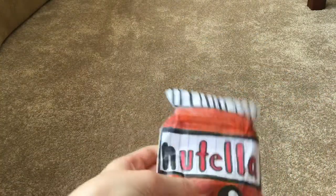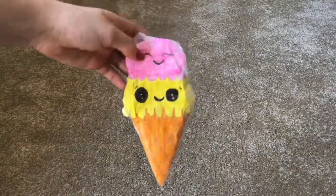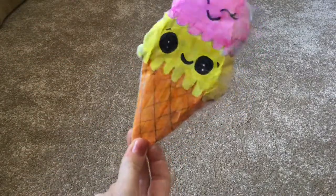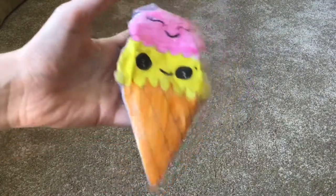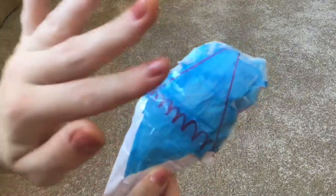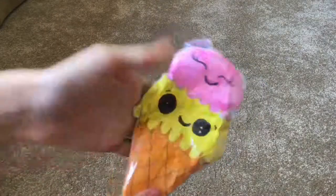The next squishy I have is this double scoop ice cream cone, and this one is the Senkui Elon inspired ice cream. I got inspired when I was looking on Banggood.com — they had this one. Here's the back. The reason why it's blue is because I was trying to draw pink and I just decided not to, so I scribbled all over in blue. Really nice.